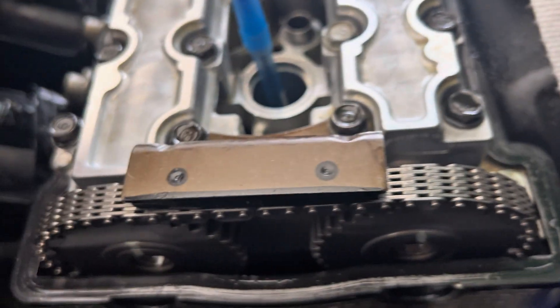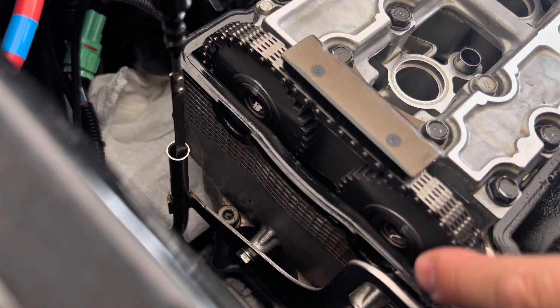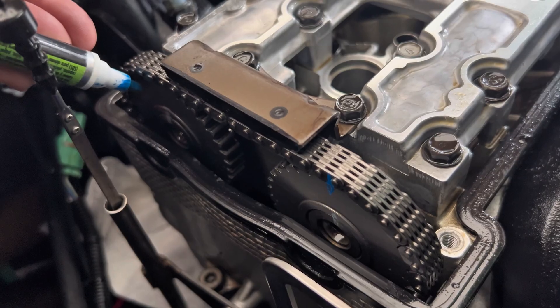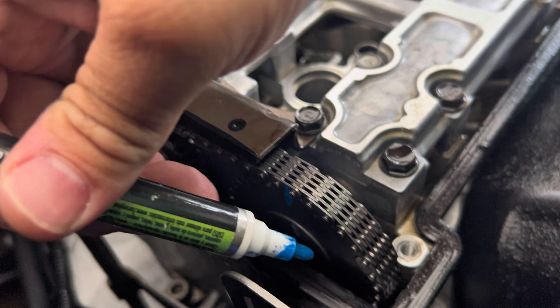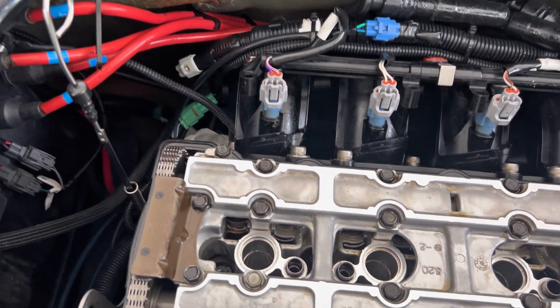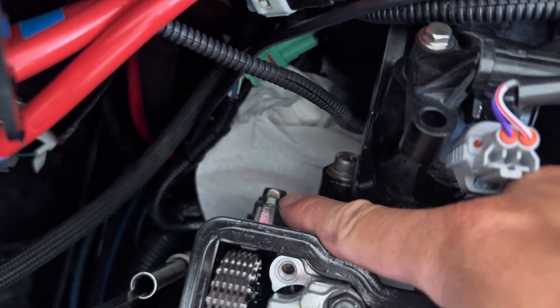You can also see these paint marks pointing straight up. We're going to use a paint marker to create some reference marks on here. The first thing we're going to do now is remove the camshaft chain tensioner, which is located right here.